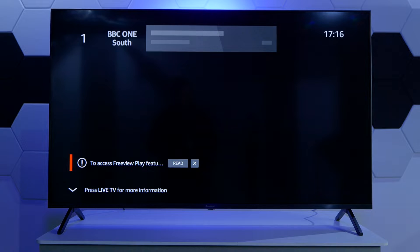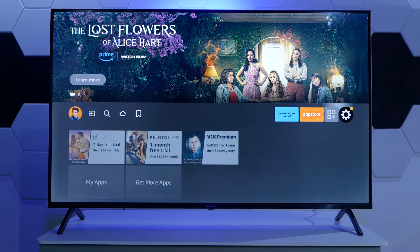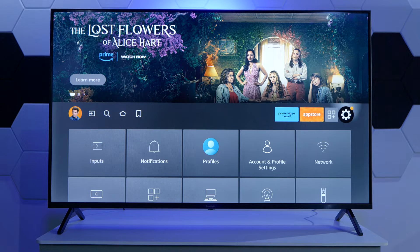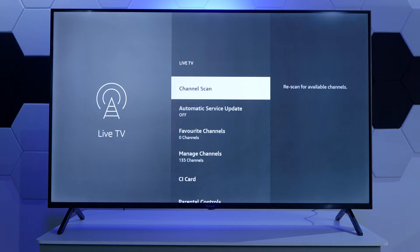Next, all we need to do is press the home button and then navigate to the settings cog on the right hand side. Then scroll down until you see an option called Live TV. Select that and then select Channel Scan.